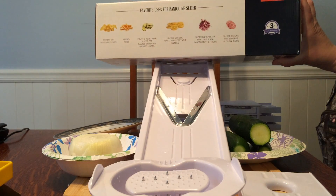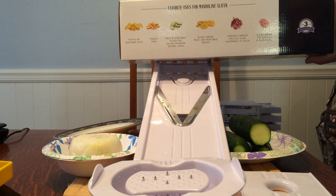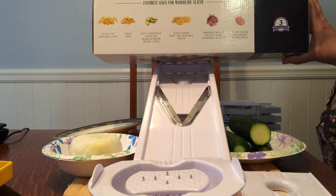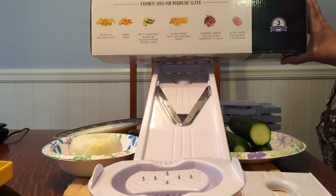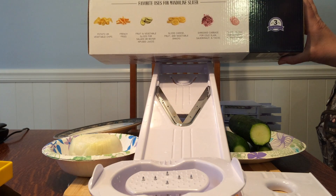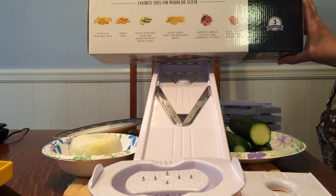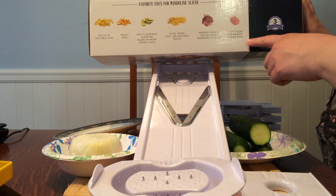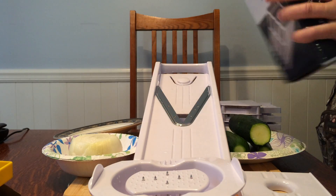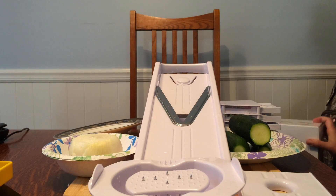Some of the ideas on the box include slicing potatoes for veggie chips or french fries, fruit and vegetable slices for salads, water-infused juices, sliced cheeses, fruit and veggie snacks, shredding cabbage for coleslaw, sauerkraut, and tacos, and slicing onions for burgers and onion rings. It also labels all the parts for you, so you may want to take a really good look at the box before you recycle it.